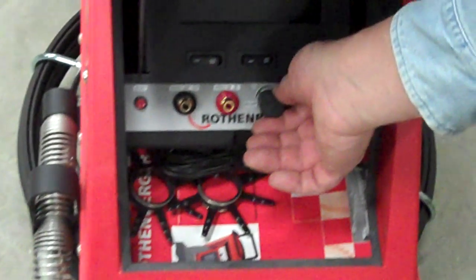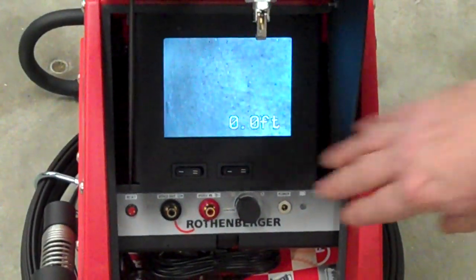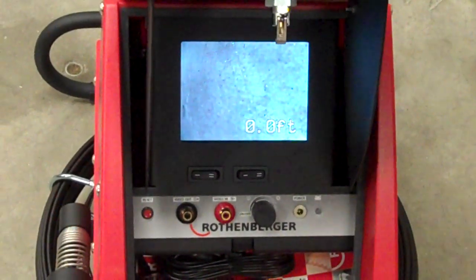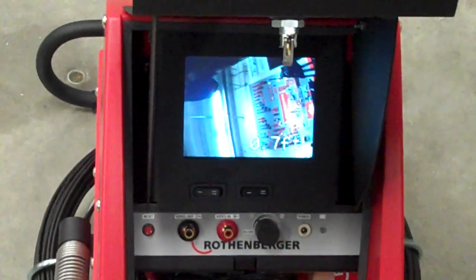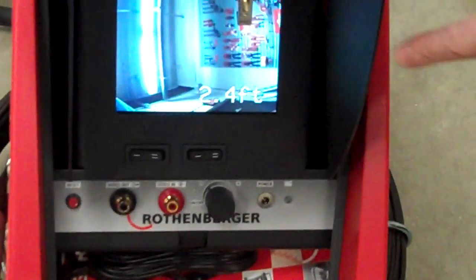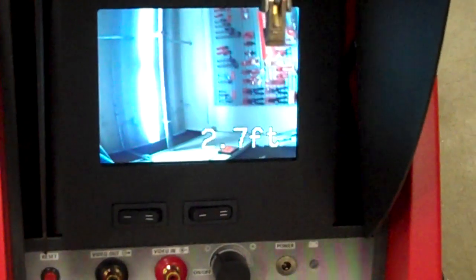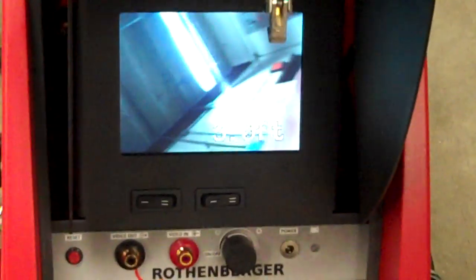You simply turn it on by turning this knob. It'll come up, talk about the camera, and then the display. Right now you can see right on the screen it's got a foot counter, so when I pull the cable out you can see the feet being registered right on there, so we know how far the camera head is away from the camera.